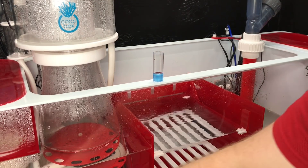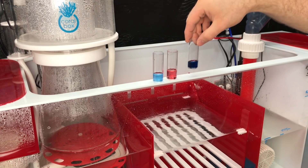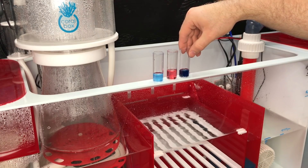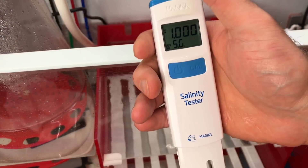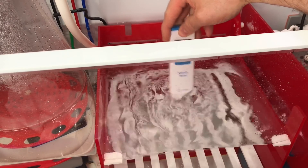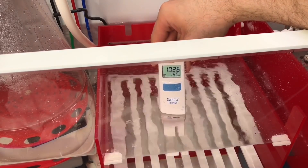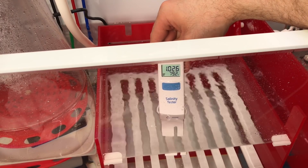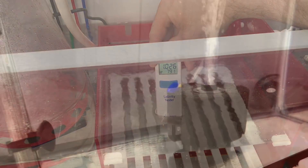Summary so far: calcium at 500, alkalinity at 7.7, magnesium at 1800 - nice dark blue on that test. Phosphates at zero. Now let's check the salinity of the tank.